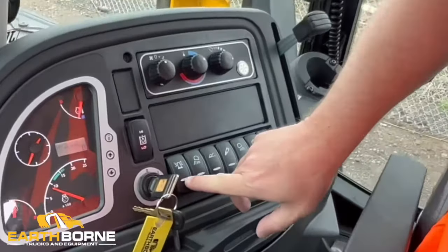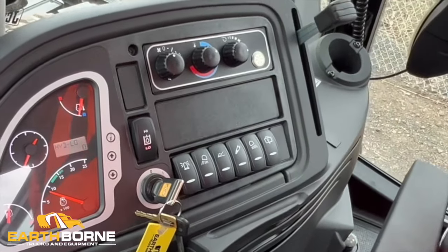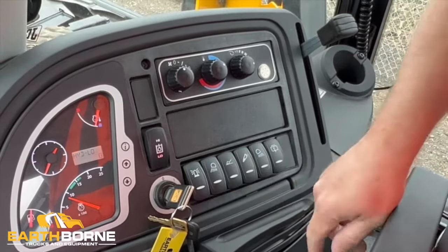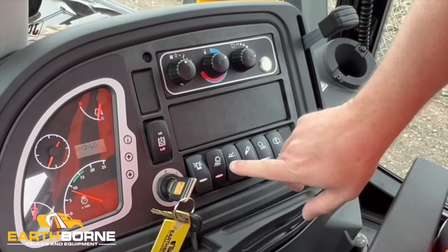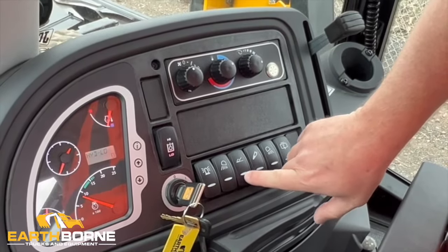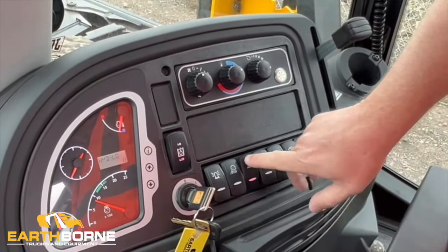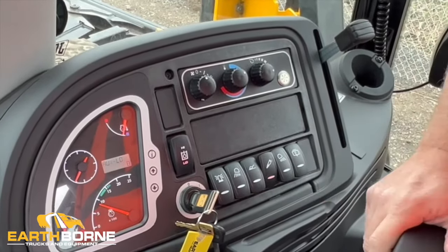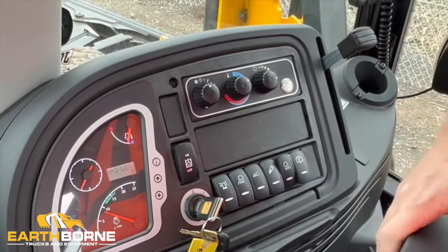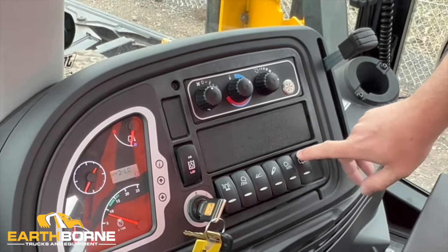We have some other switches over here. This is a beacon light — if equipped, you'll be able to turn that beacon on. There's a plug on the outer roof area that you can hook up a beacon and turn it on and off with this switch. This one is your front work lights — when you turn those on, the lights in the front will go on. This button here is a return to dig function — we'll show you how to use that in a minute. This is your hammer circuit — turning that on will turn on the hammer circuit for the back end. This one is your rear working light, and then this will be your windshield wiper for the back.